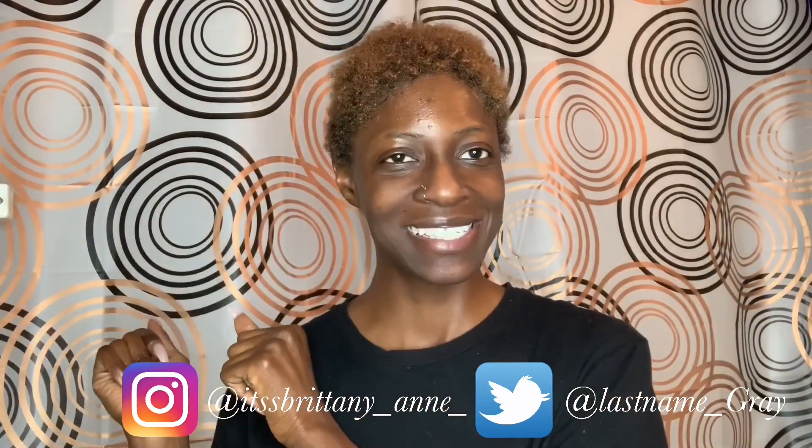Hey, welcome to part two of the bleaching transformation video. If you haven't already checked out part one, where I stripped my hair of that reddish orange fiery color, I'm going to leave the link to that video down in the description box below. Make sure you check out that video before you watch this one.